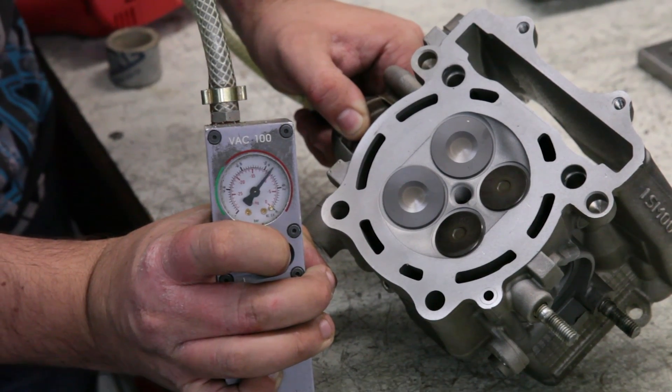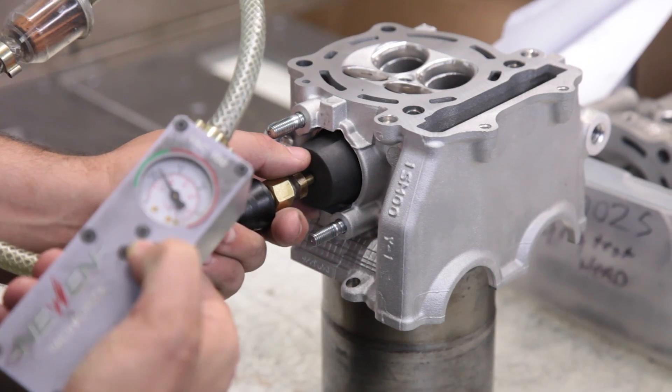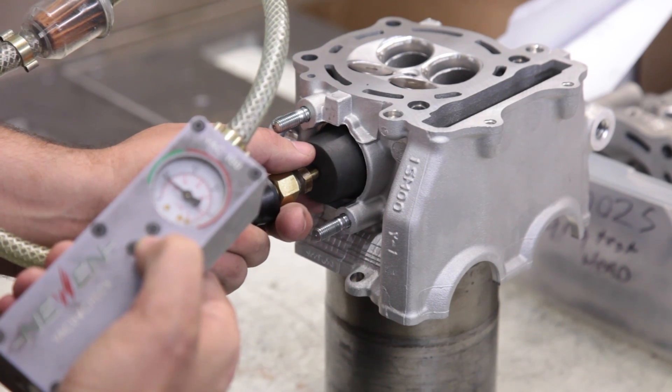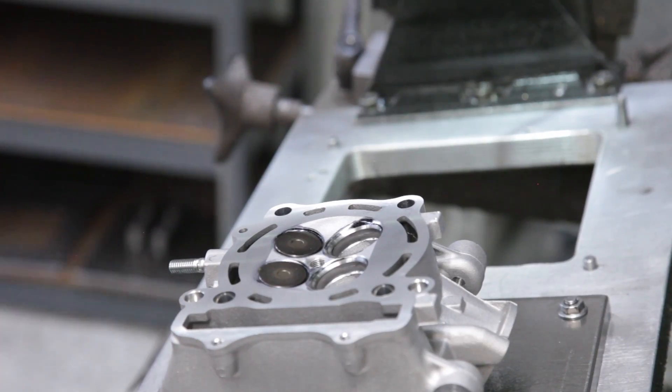If we perform a vacuum check on this head, we can see that the leak down is in the red with the old valve. The interesting part is that even if we use a new valve, the leak down is still out of spec. This proves that simply changing valves is not enough — you must perform an accurate valve job in order to achieve maximum performance and reliability.